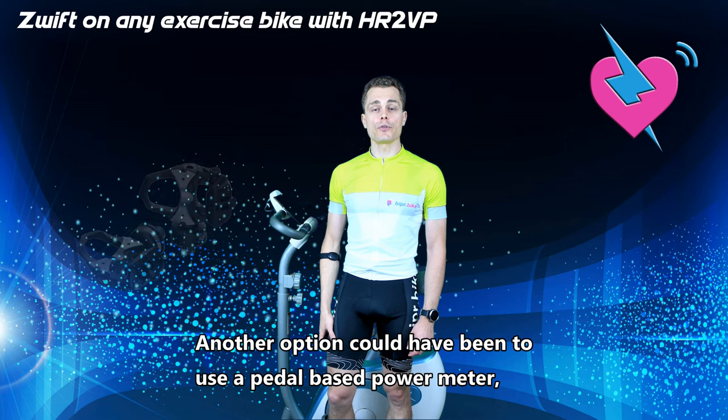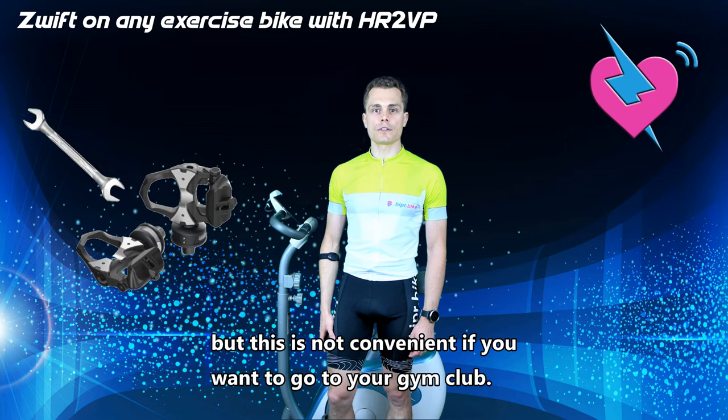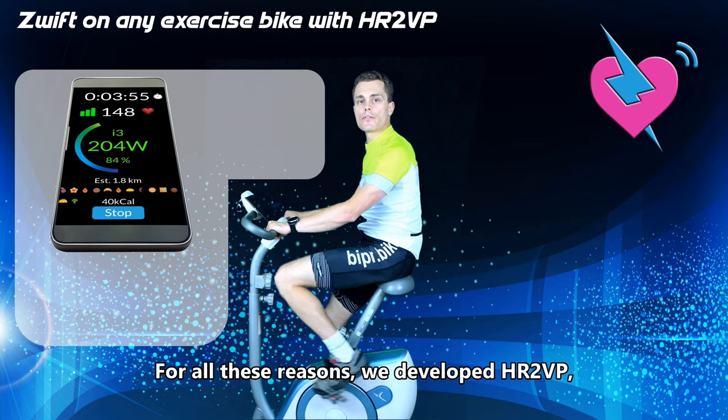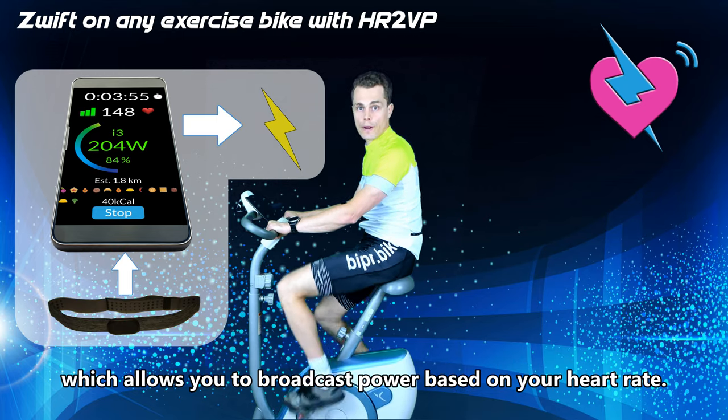Another option could have been to use a pedal-based power meter, but this is not convenient if you want to go to your gym club. For all these reasons, we developed HR2VP, which allows you to broadcast power based on your heart rate.